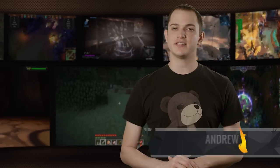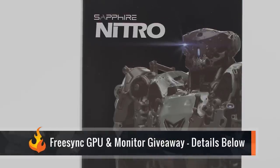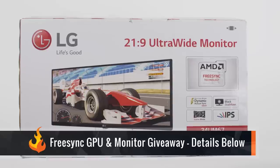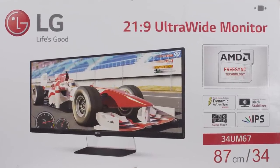Be sure to check out the list in the description to see if you have a FreeSync compatible video card already. Until next time, enjoy the game. If you like what you see, you're in luck — we're giving away a trio of graphics cards, including this one, and some of these great monitors. Head over to Curse.com or check the link in the description to enter.